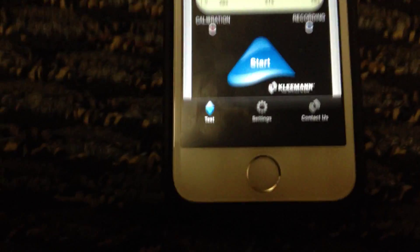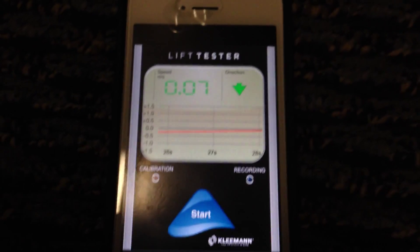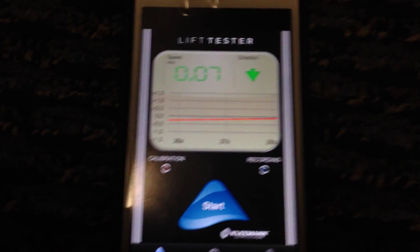We're going to be testing an iOS app in this video — but not just any iOS app. We are testing an app called Lift Tester Lite. What it does is it measures the speed of an elevator. There was another similar app on the Apple App Store, but it's now removed. I haven't seen anyone else test this app, so that's why I'm going to test it right here.